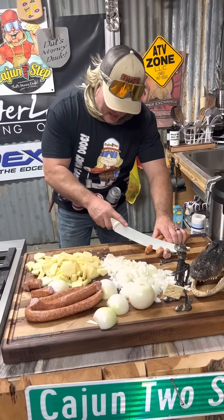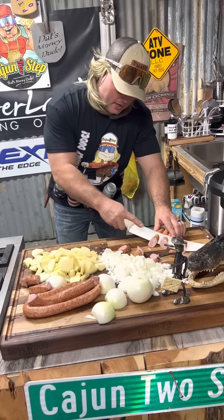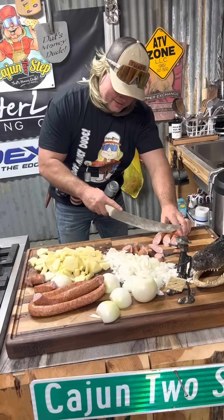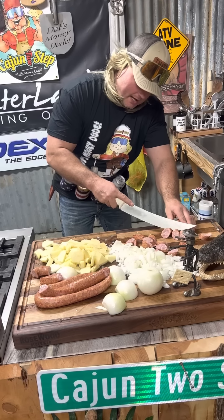Let's go to that sausage — we're gonna cut it fancy. Little sideways action like that, dude, little sideways. That way it layers nice and neat inside that rice cooker, just like that, dude.